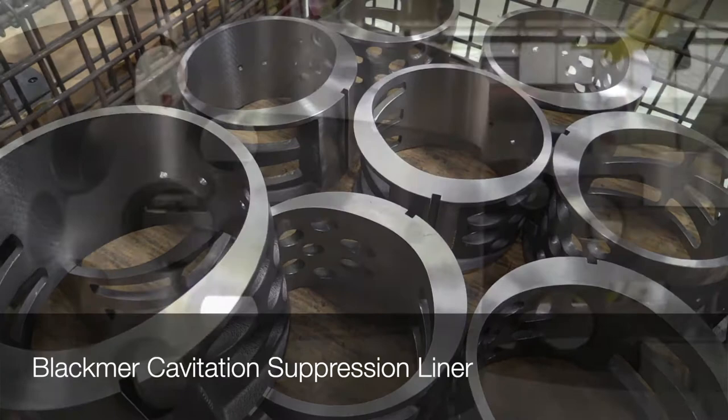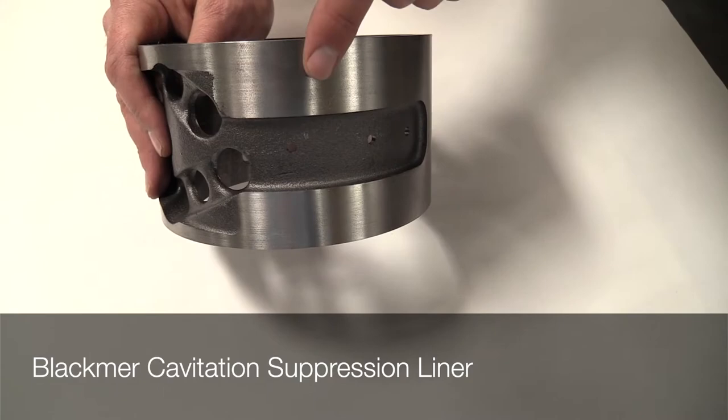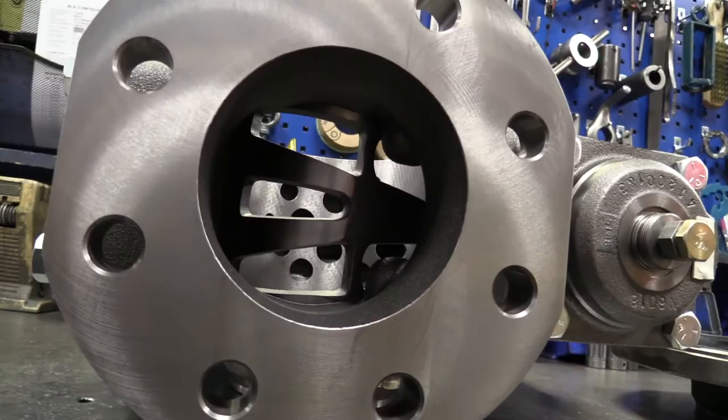This unique yet simple device, designed by Blackmer's engineering team, is highly effective in managing cavitation inside the pump. Blackmer's cavitation suppression liner reduces the energy released by gas bubbles, thus reducing cavitation damage.